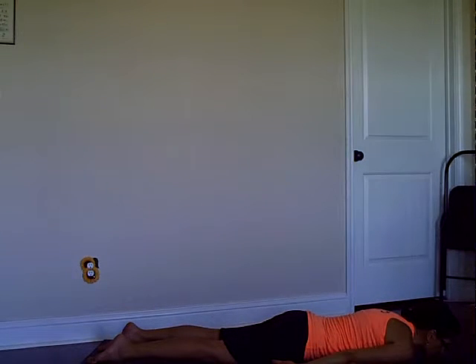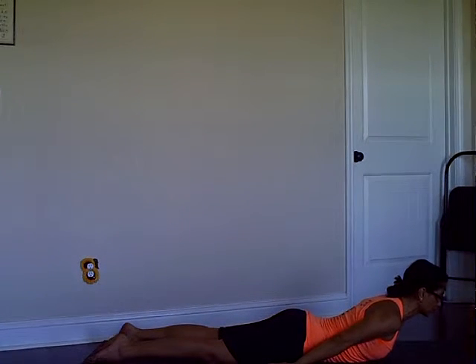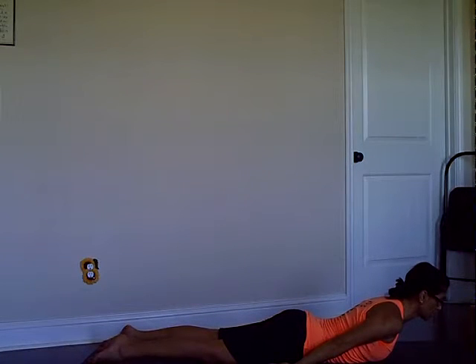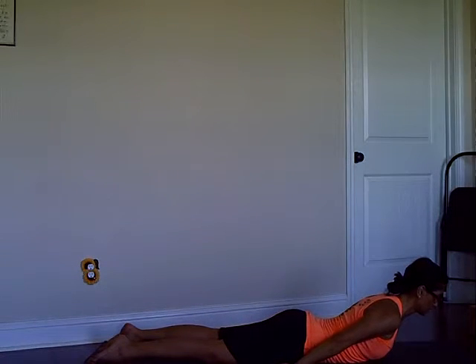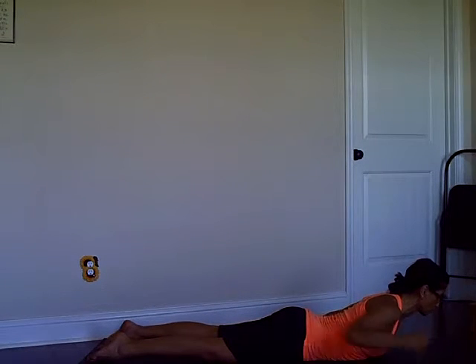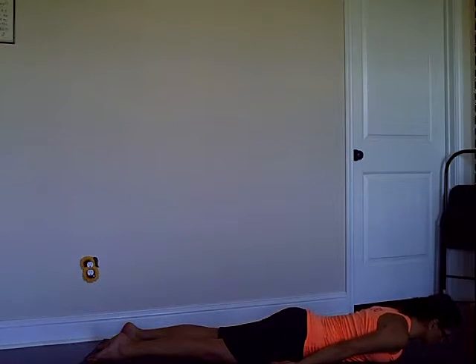Take a breath or two. Then do it again — on your inhale lift your torso up; the inhalation will help you lift the chest. Make sure you avoid cranking the neck back — for some people this is not a good idea, so it's safe to keep the cervical spine long. Three, two, and one — release.